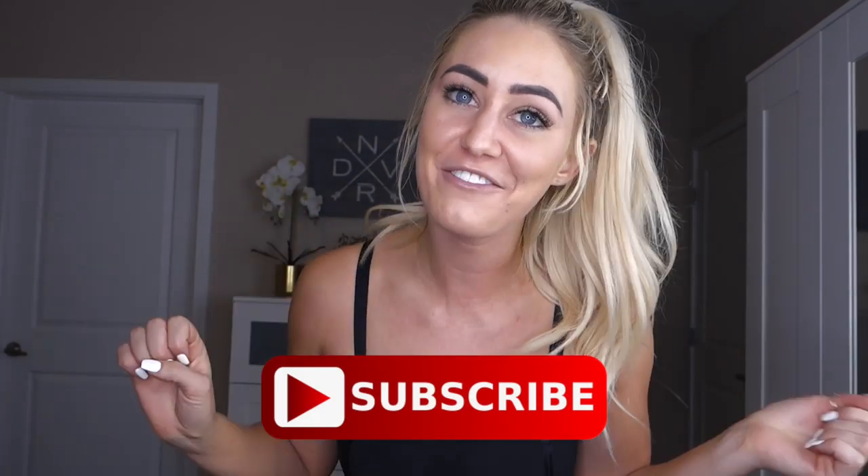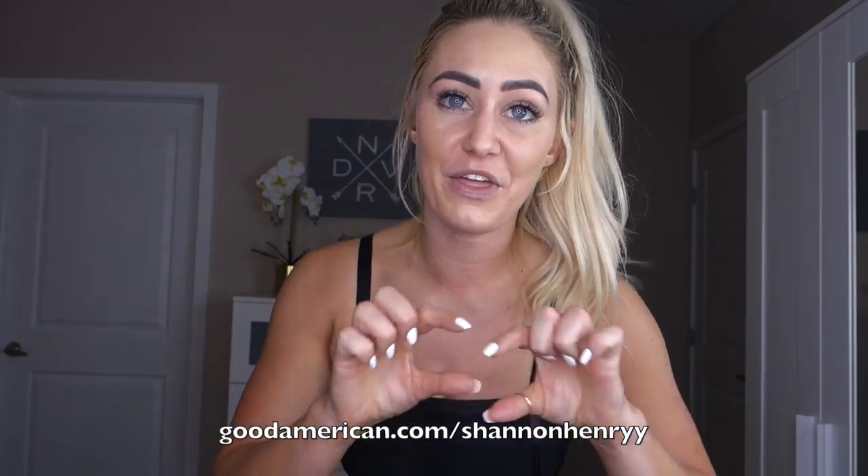That is it you guys! Thank you so much for watching. If you enjoyed it please give it a thumbs up and subscribe to my channel. I do have a Good American discount code — I'll put that on screen and in the description box below. If you have any questions feel free to ask in the comments. Thanks again for watching and I'll catch you next time. Bye!